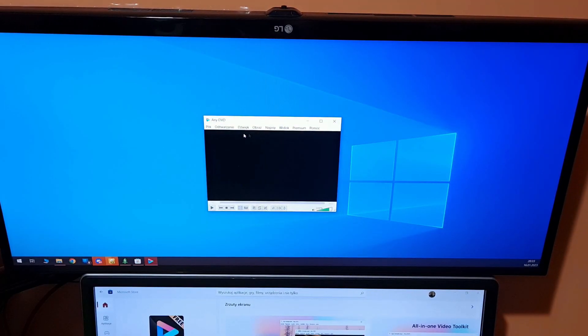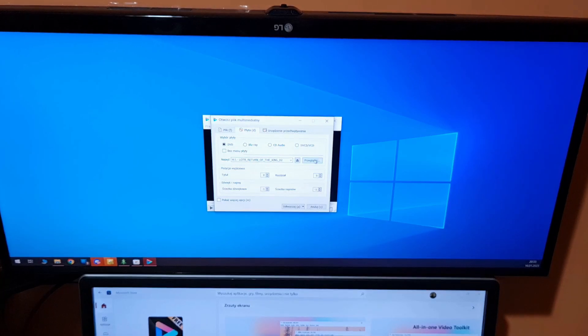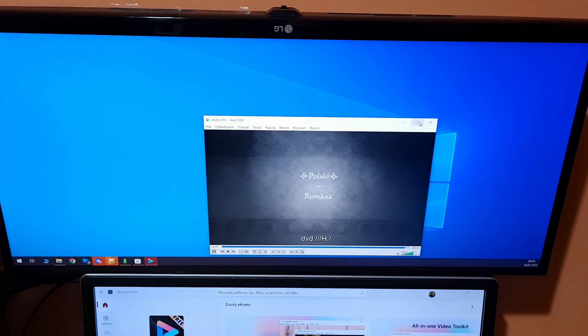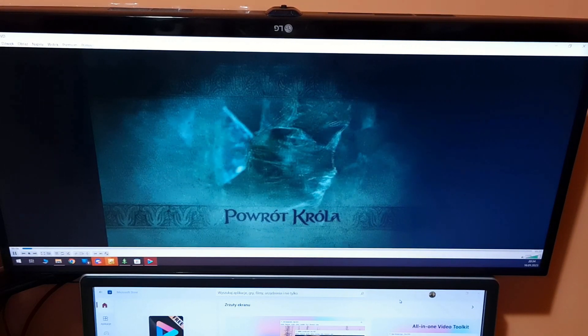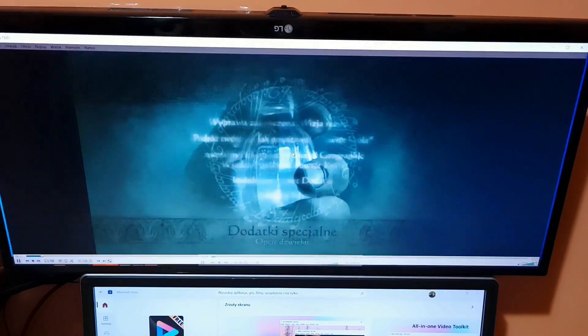Well, that was surprising — I need some additional software to run a movie DVD. On the other hand, I don't recall the last time I was using a DVD or CD, so maybe I just don't remember. Anyway, it works. I can tell you that when I'm recording this voiceover, my friend has been using this drive for something like two weeks now, so it's still working.